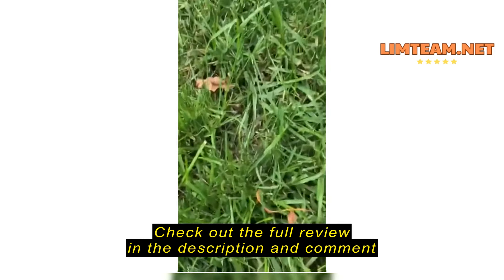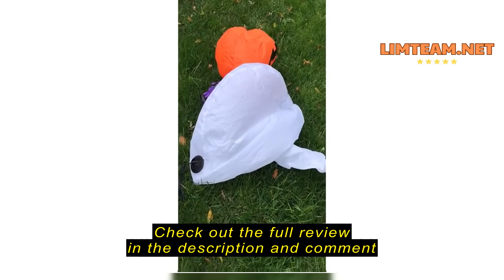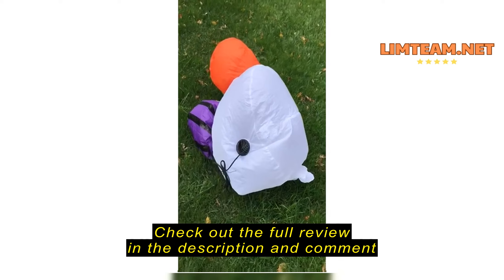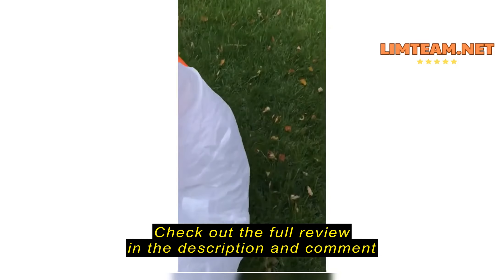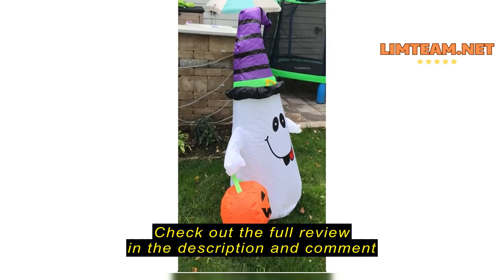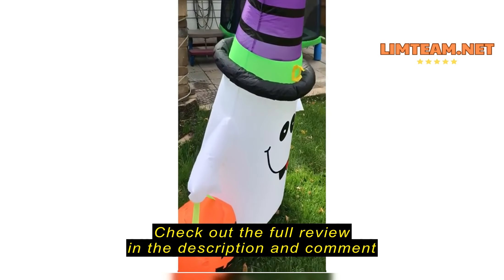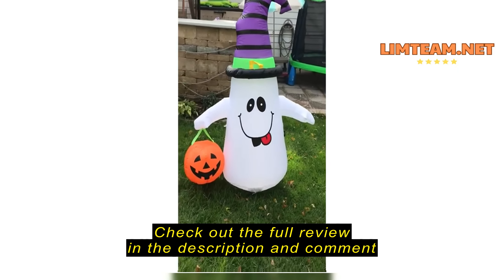I love it because it's so simple. All I've got to do is plug it in. And we're still under a minute from out of the bag and it's almost all the way up.